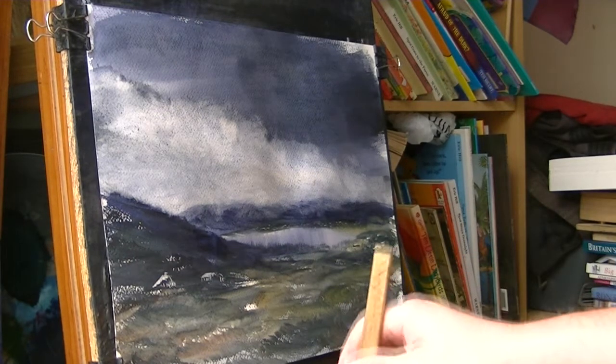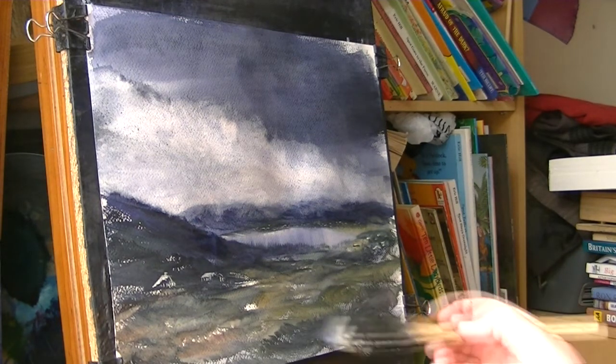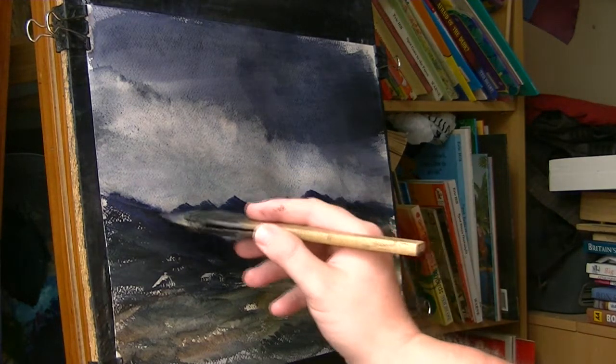Tissue, just redo these again. See, there's no real rules to watercolour — basically you can just keep going at it, take it off, stick it on, do whatever you want really.